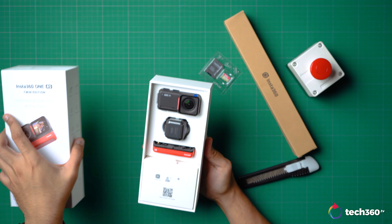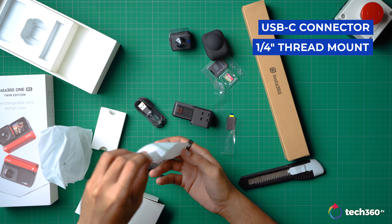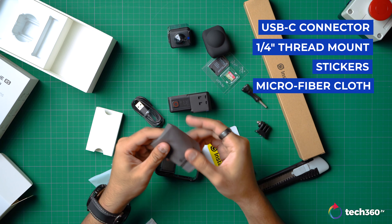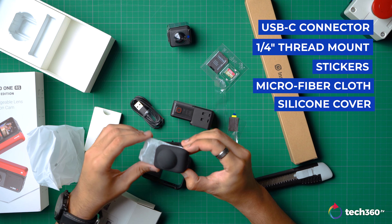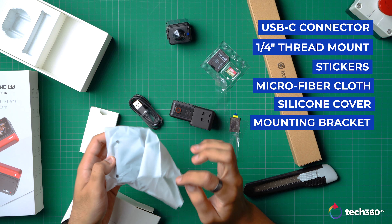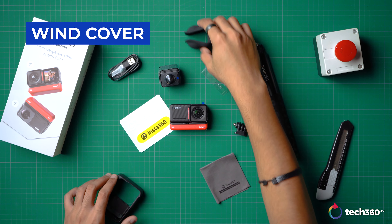Out of the box you get the camera module itself, a USB-C connector, a universal quarter-inch thread mount, some Insta360 stickers, a microfiber cloth, a silicone cover for the 360 lens, and the newly designed mounting bracket which plays a factor for heat dissipation, plus a built-in wind cover for clear audio.